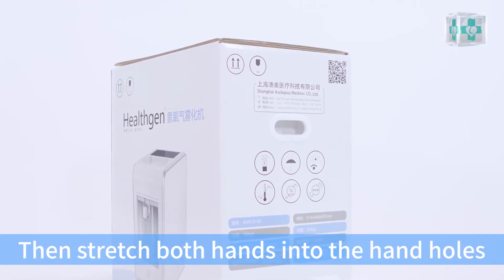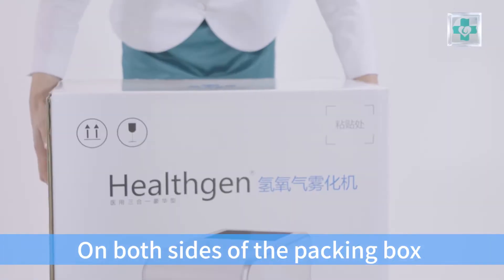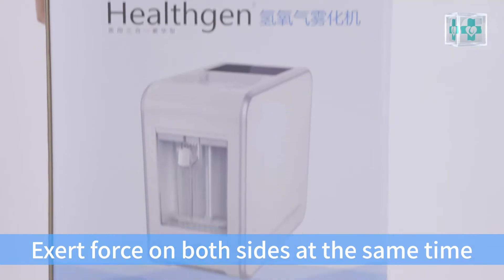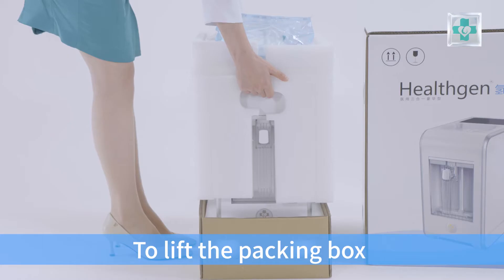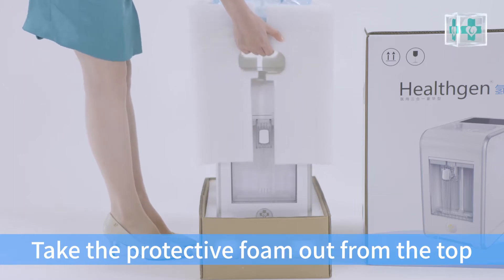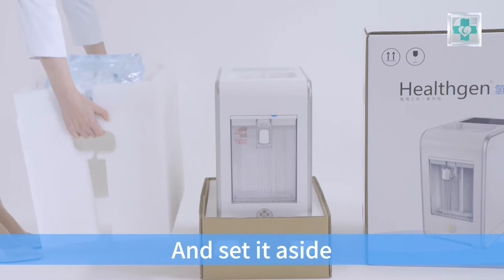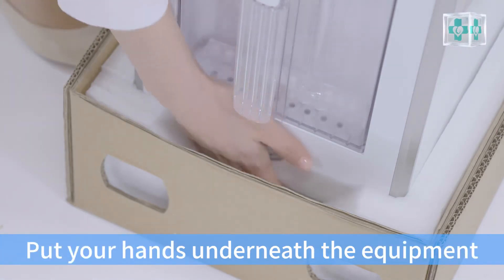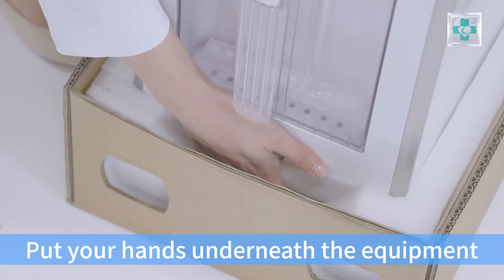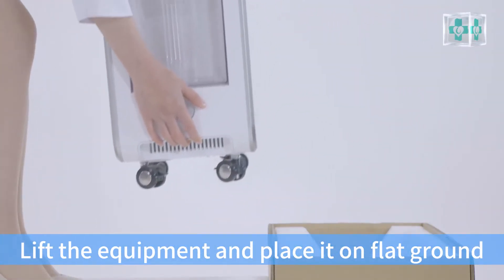Stretch both hands into the hand holes on both sides of the packing box. Exert force on both sides at the same time to lift the packing box. Take the protective foam out from the top and slide it aside. Put your hands underneath the equipment, lift the equipment, and place it on flat ground.